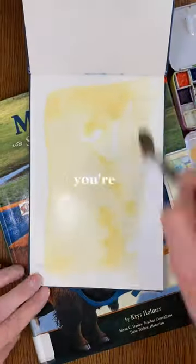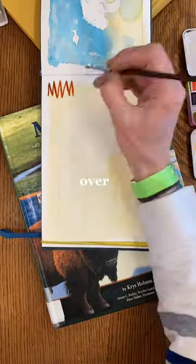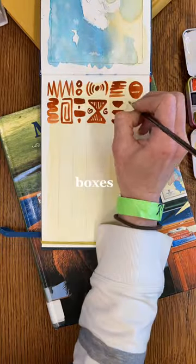For this super simple exercise, you're going to pick two colors — a light color and a dark color. You're going to take that light color and do a light wash over the paper, and then find something with a straight edge and create a grid of different sized boxes.